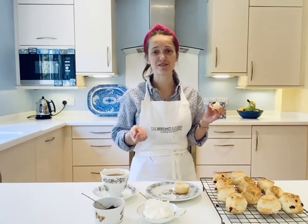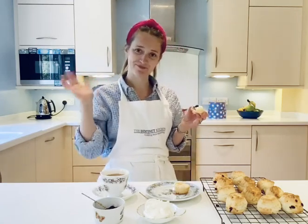Let me know how you get on with your scones and I hope you enjoyed the video. If you have any questions, please feel free to email me. Bye!